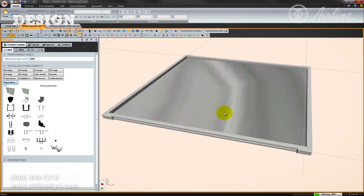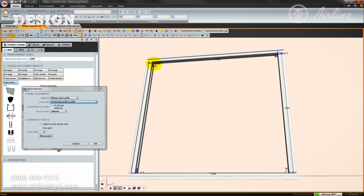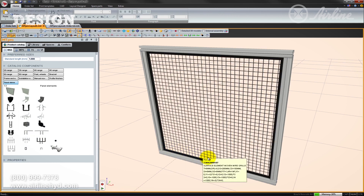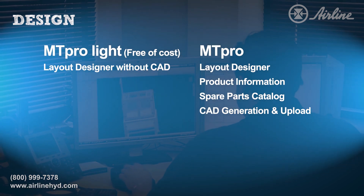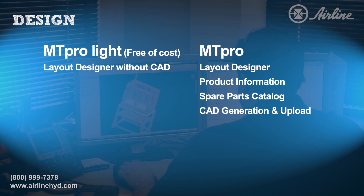With MT Pro, you can also access product information. Find the exact framing profiles, lengths, finishes, and accessories needed for your project for easy ordering. MT Pro Lite is restricted to the layout designer, and MT Pro has all features enabled. Both are available for download from Rexroth's website.